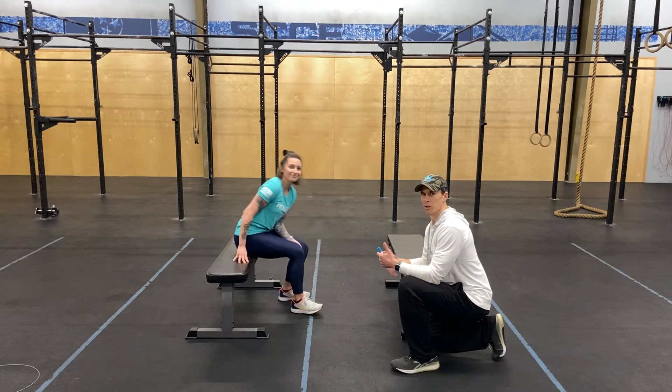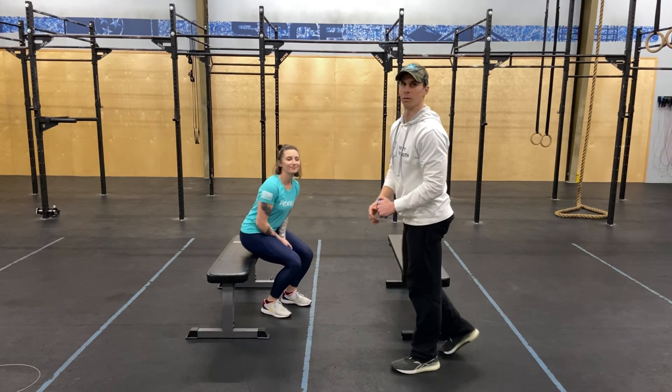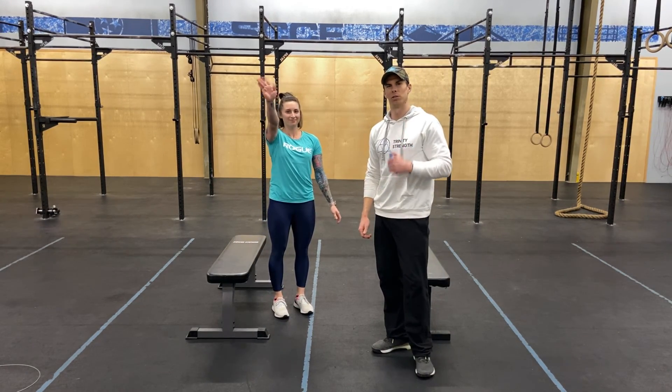Lots of holds — make sure you're breathing during those holds, and then the jump rope's in between. Nice long burner for 10 minutes here. Have fun, and we'll see you tomorrow.